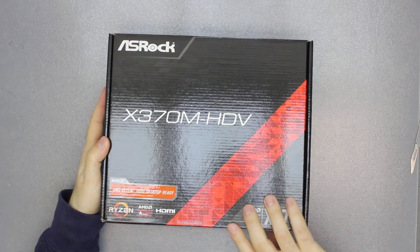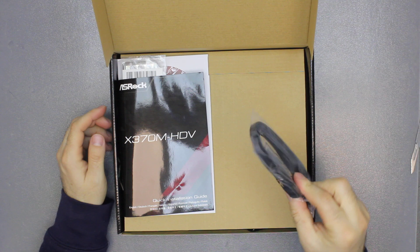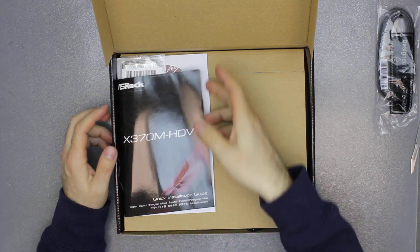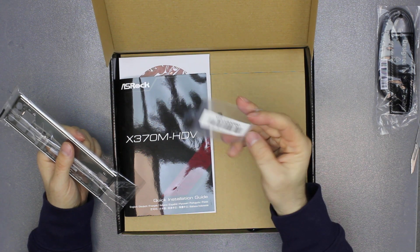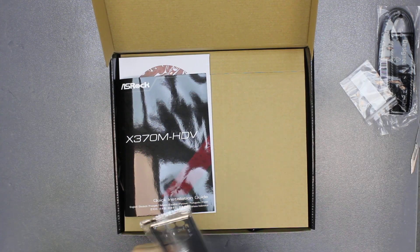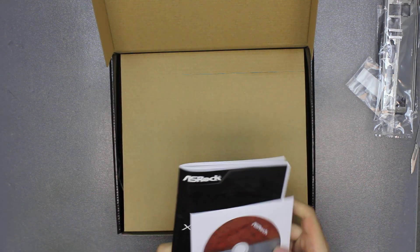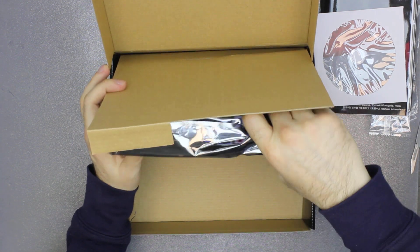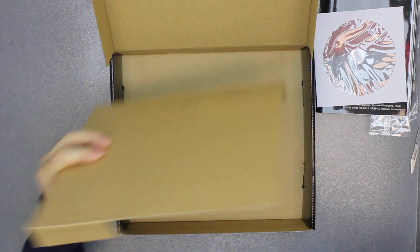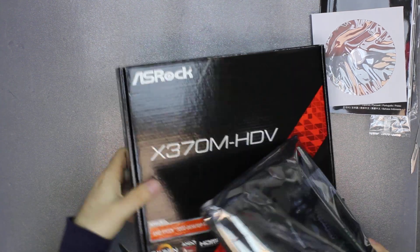So let's take a look inside. We have the usual bunch of SATA cables, the back plate and the M.2 screw, a CD and leaflet, and here is the motherboard itself. Nothing else in the box.